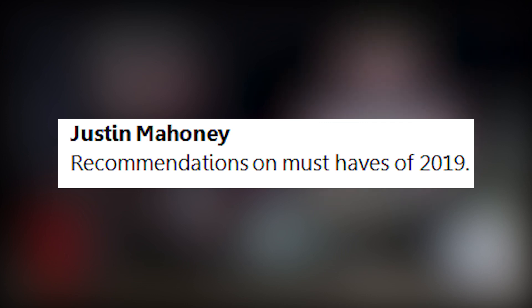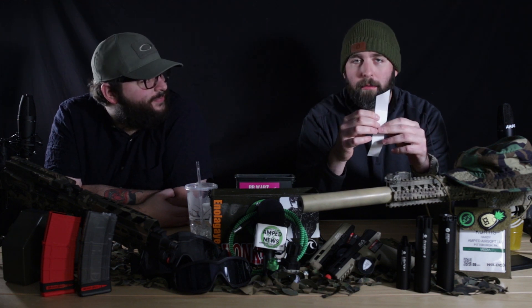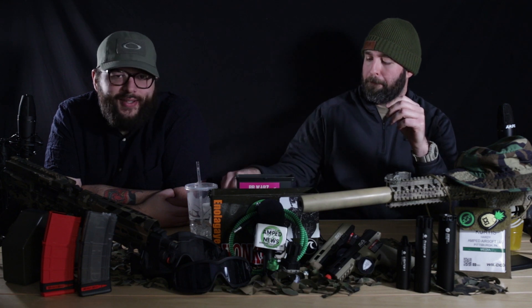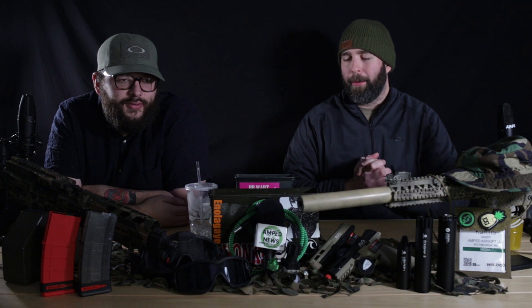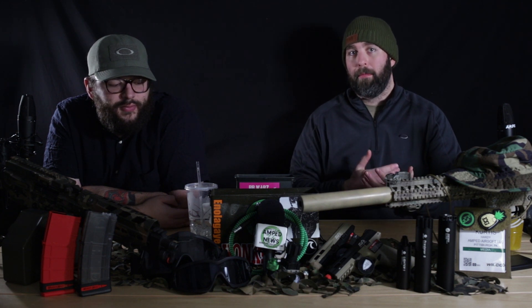Justin Mahoney asks: recommendations on must-haves of 2019. In regards to SHOT Show, you have the Odin slash PTS collab mag coming out, which is like a 200-plus round mid-cap. That's really cool. You definitely want to check that out.